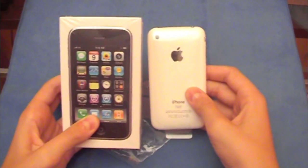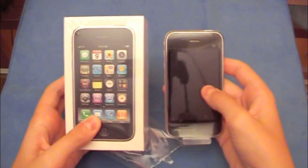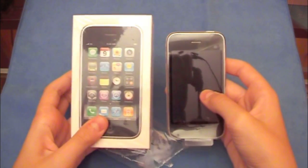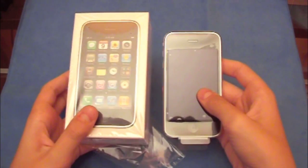So, iPhone 3GS, guys — really nice. I'm going to back it up and restore it to my old contacts and everything. I'm going to do a review on this pretty soon. Alright guys, thanks for watching. Later.